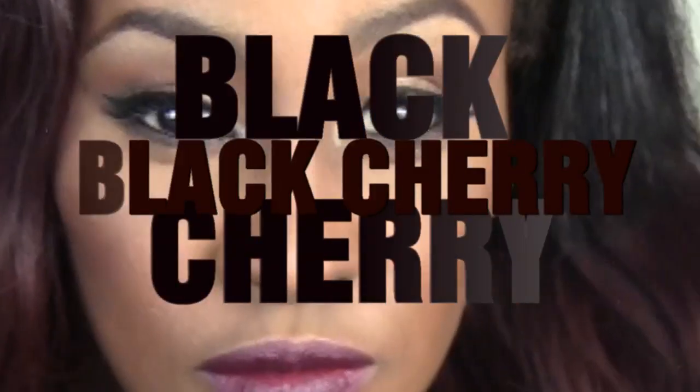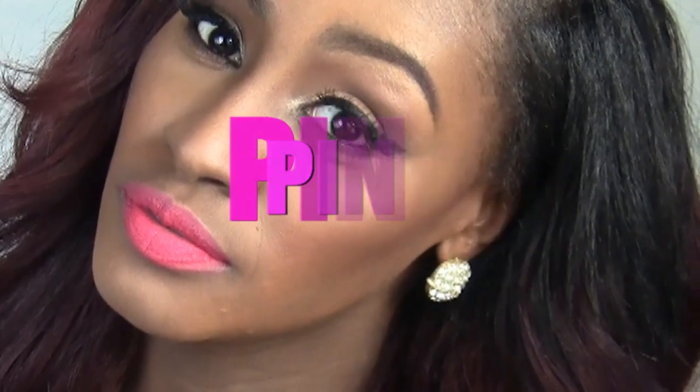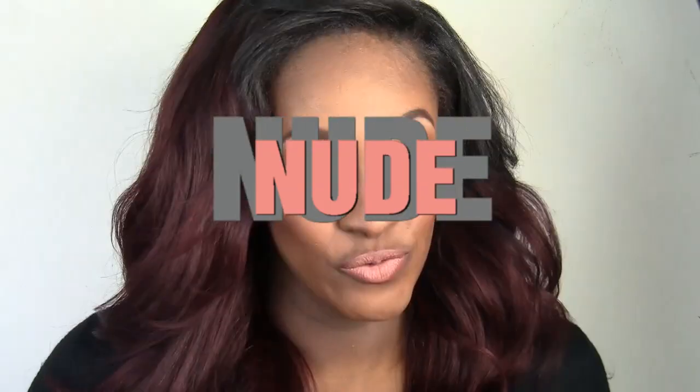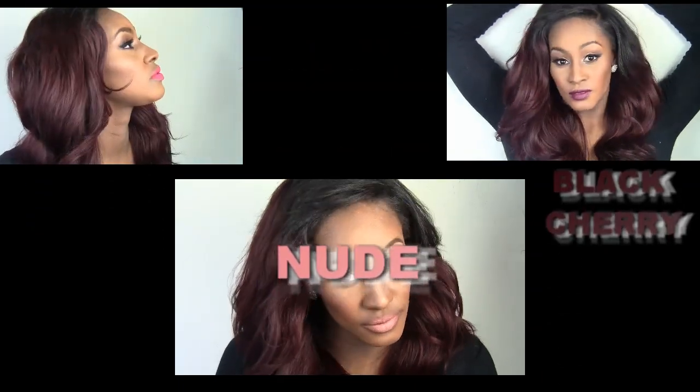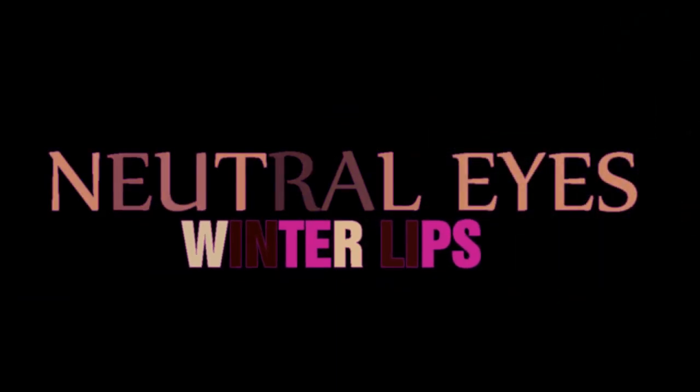What's going on, my beautiful dreamers, and welcome back for another video! In this video I'm bringing you some beautiful neutral simple eyes and multiple colored lips — whether you like black cherry, pink, or you're a nude girl like me. Either way, you'll see everything you want to see here in this video, so stay tuned for my tutorial for neutral eyes and multiple lips.